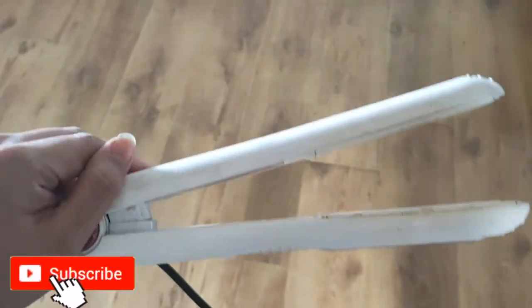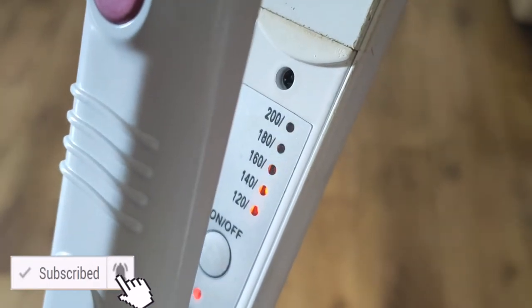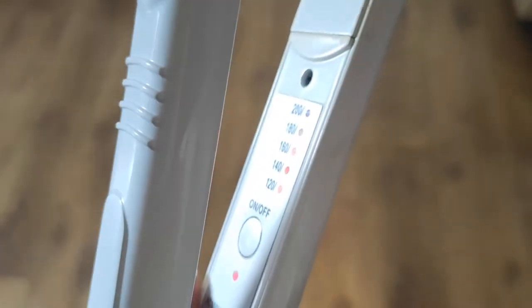This is the hair straightener that I'm using today. This is from the brand Nova. I'm going to keep the setting at 200°C, which is normal for hair straighteners, and we will see if aloe vera is going to work as a heat protectant or not.